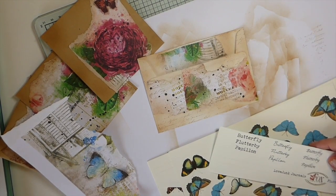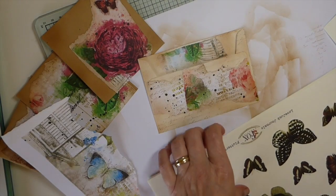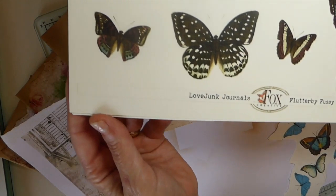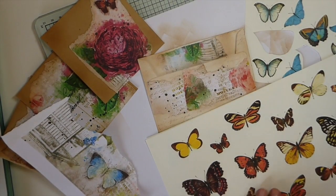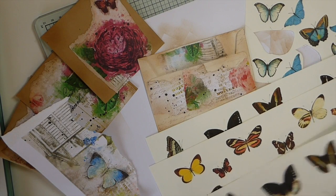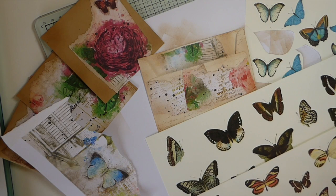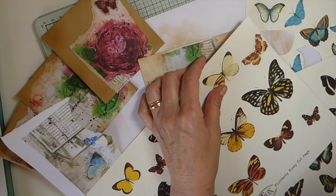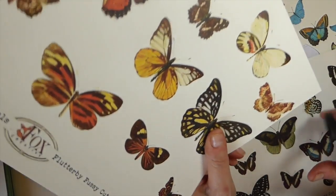Let's see — these butterflies are a combo: this is Artie Mays, and then Tracy Fox — Love Love Junk Journals — she does butterflies as well. So if you're looking for butterflies to print out and fussy cut, check out those ladies.